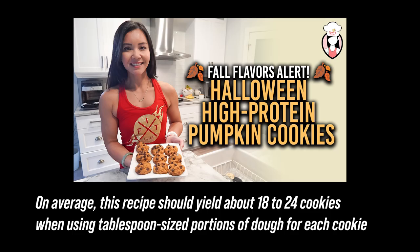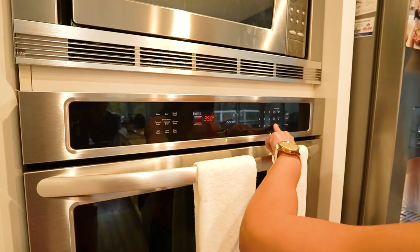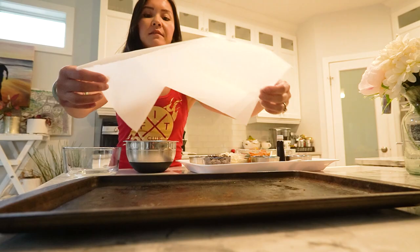On average, this recipe should yield about 18 to 24 cookies when using a tablespoon-sized portion of dough for each cookie. Preheat your oven to 350 degrees and line a baking sheet with parchment paper.